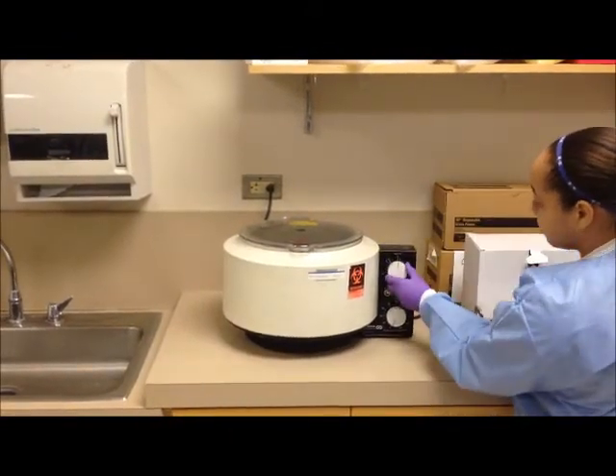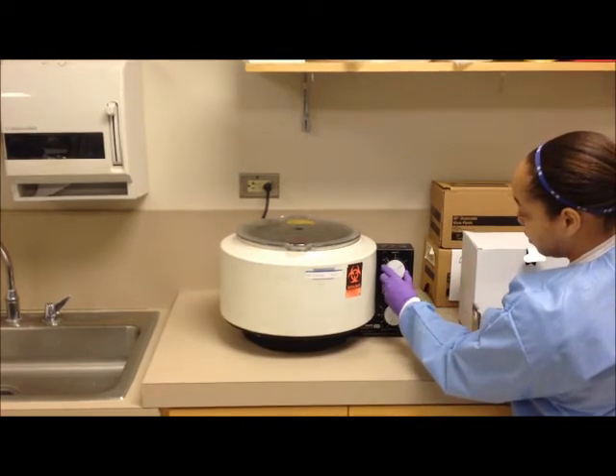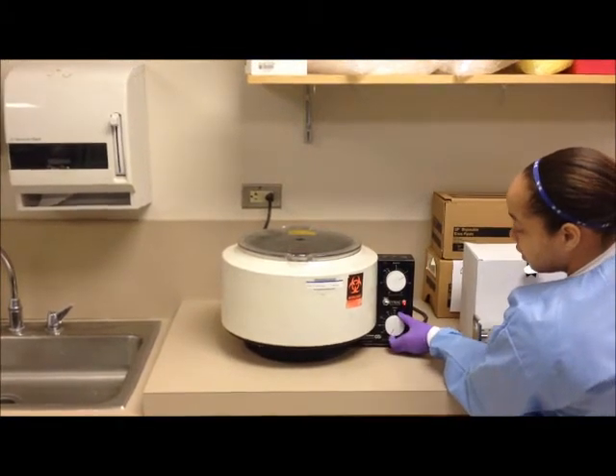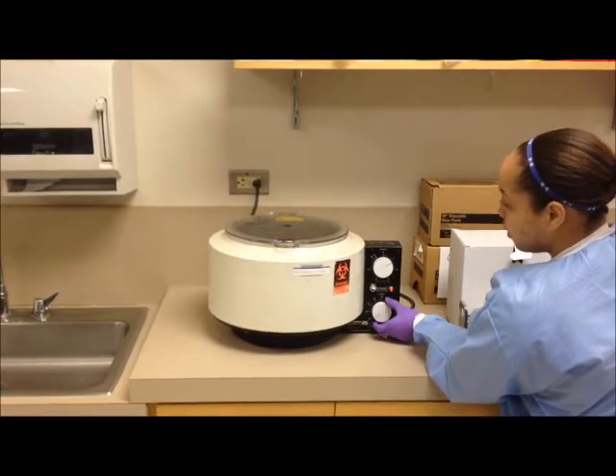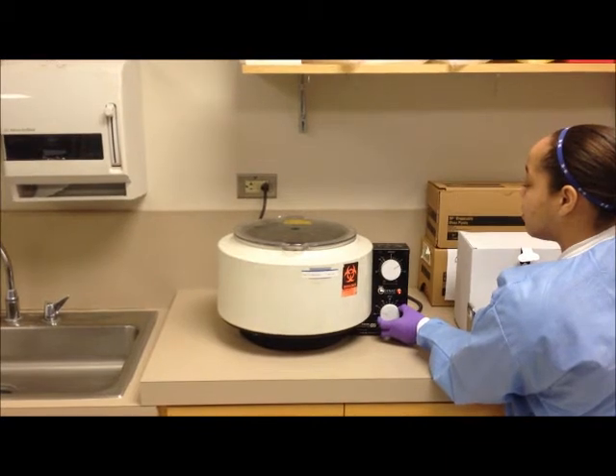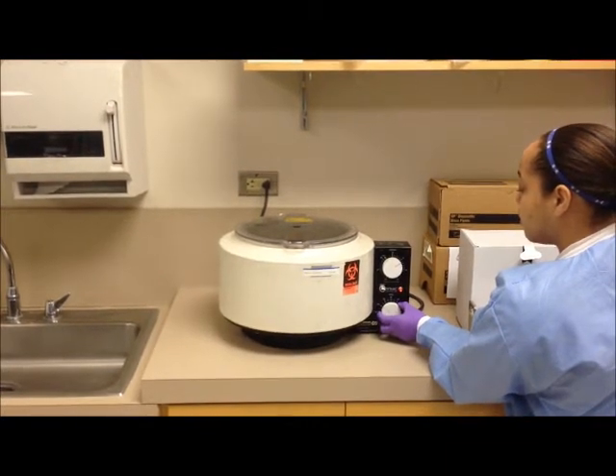Here Danielle is setting the timer. Now she's setting the speed, turning the dial slowly, and the centrifuge is starting to rotate.